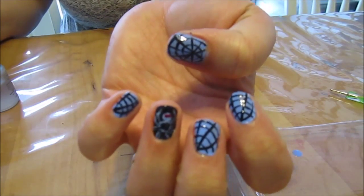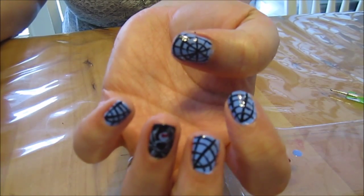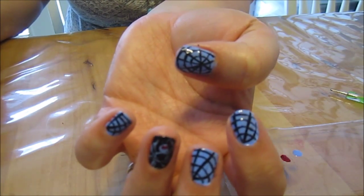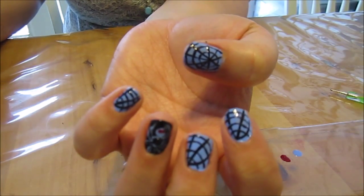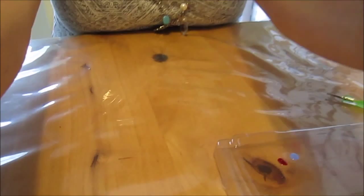There's your spiderweb nails for pre-Halloween! I'll be doing some more Halloween colors and designs coming up, so keep watching. Remember, you are loved, you're beautiful, and you're wonderful. Thank you for watching — like and subscribe down below if you want. Make a comment if you like, and I hope you guys are having a good day. Thanks for watching. Bye!